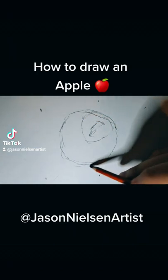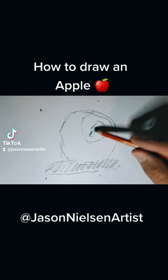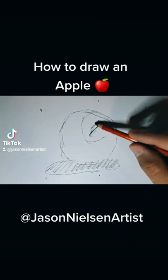The first thing you're going to do is draw a circle along with a little circle inside of the bigger circle, and you're going to figure out where you're going to put your stem.